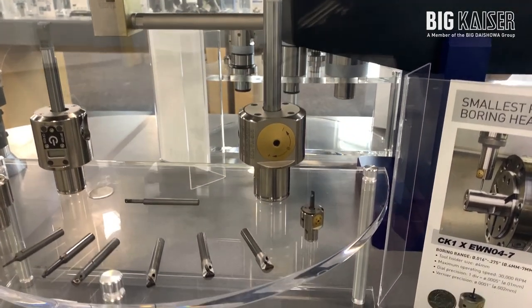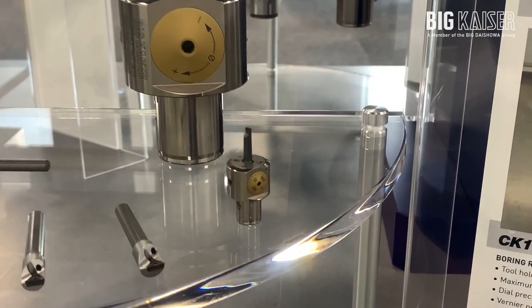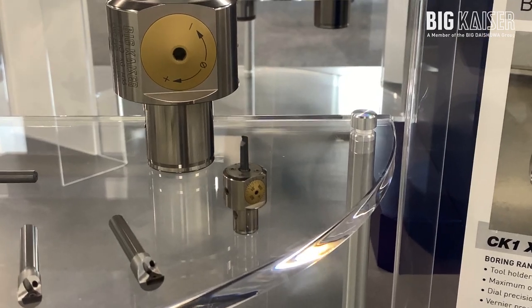We're currently working on downsizing the digital program to include heads all the way down to the EWN 04 to 7, the smallest production boring head on the market.